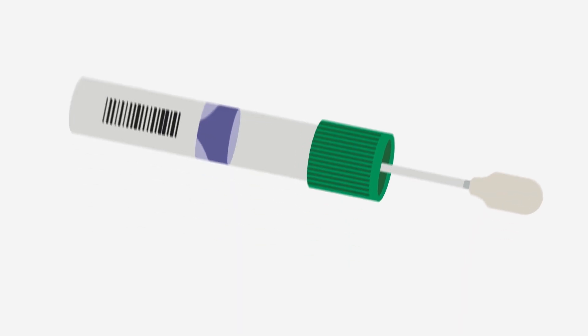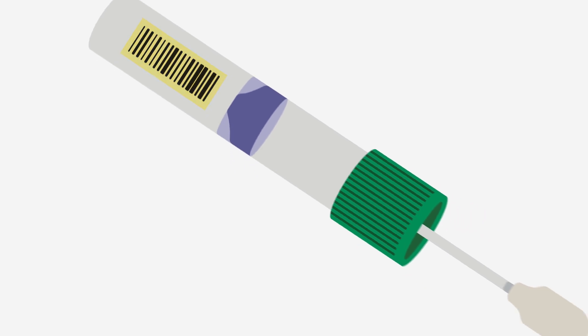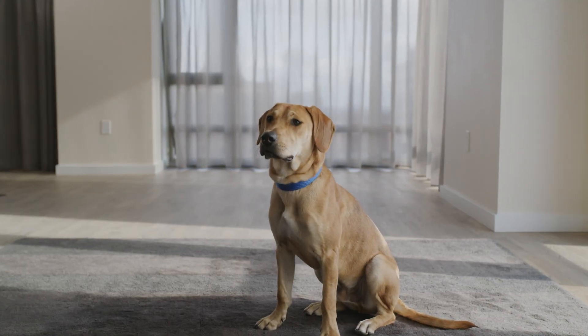Your dog's MBARC journey starts with a cheek swab. We track this DNA sample through the whole process with a unique ID found inside your kit. But before we go any further, here's a quick primer on DNA.